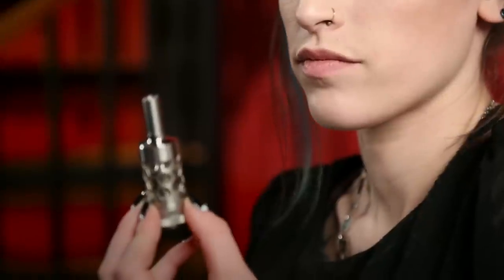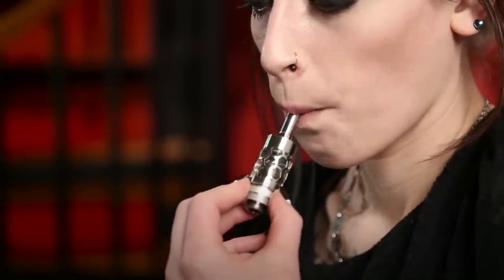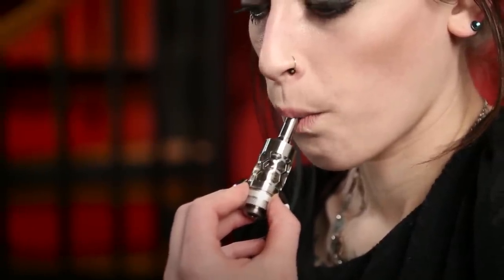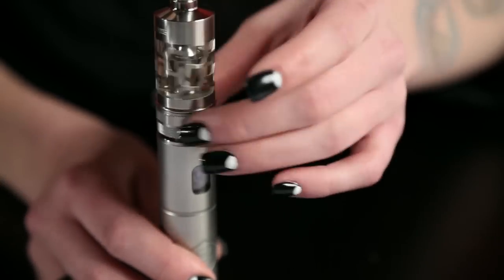The first time you fill the tank with a new replacement coil, you'll need to prime it. Either let the tank sit right side up for a few minutes, or blow gently 15 or 20 times into the tank. Now screw the tank onto the P3, and you're ready to vape.